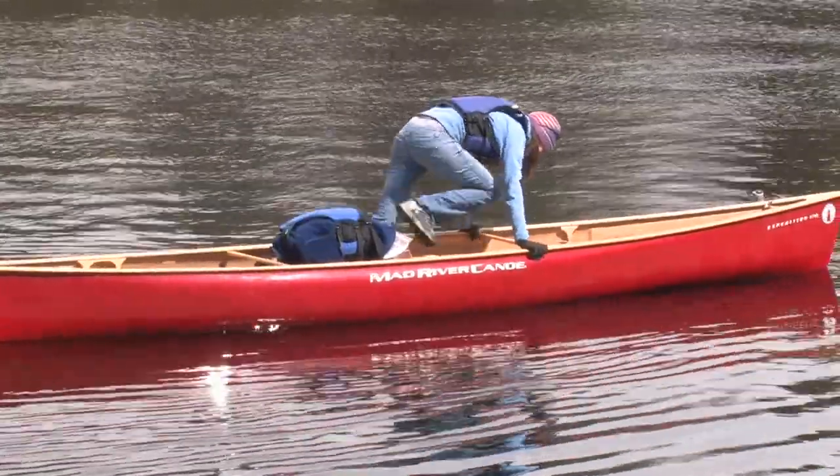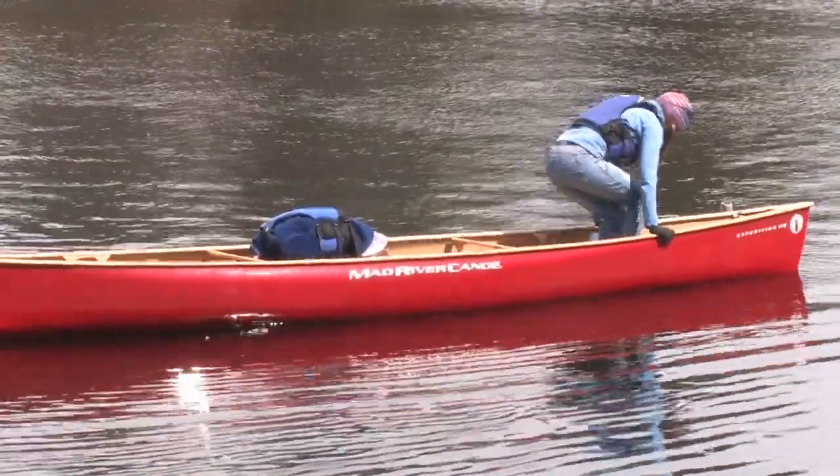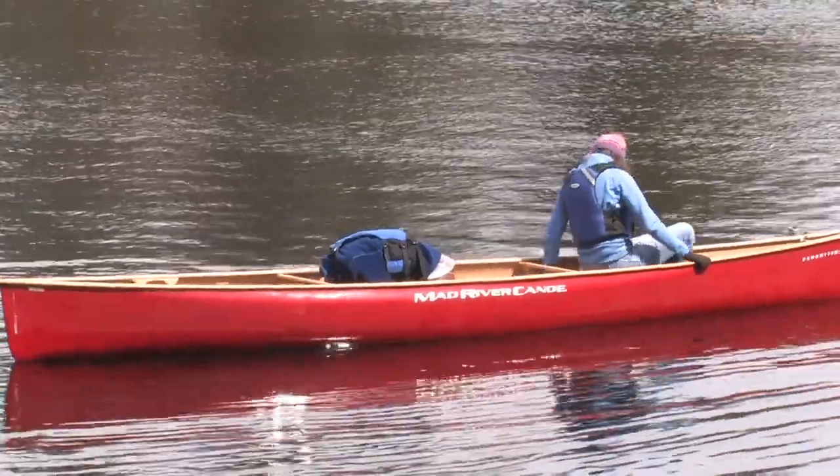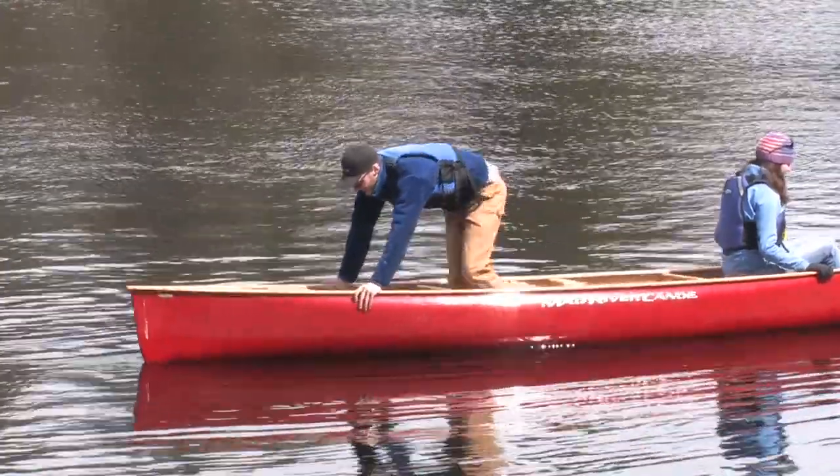Once the second person has reached the other end of the canoe and is seated, they can inform the first person that it's safe to move again. The first person can now assume their new paddling position. That's all there is to it.